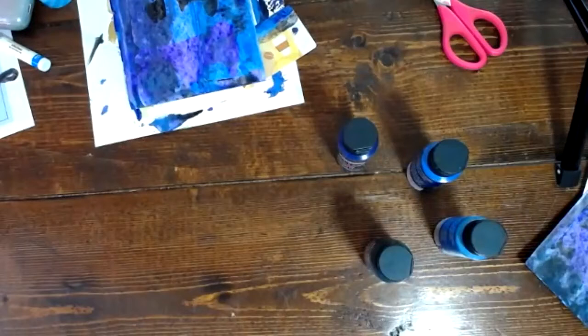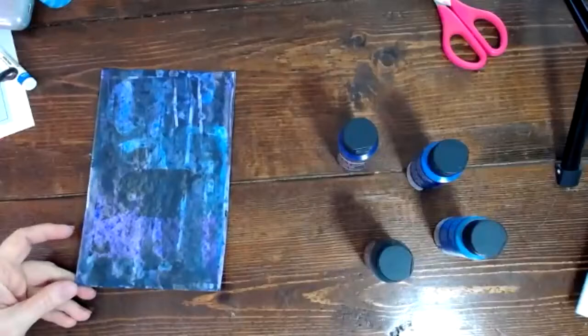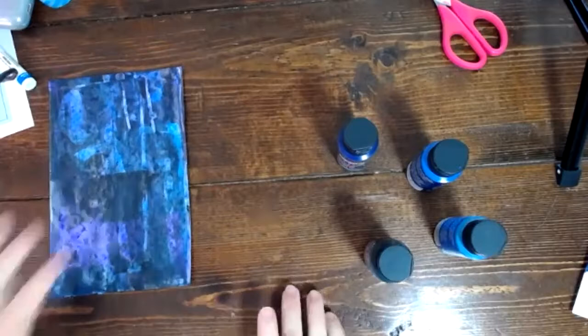I've got to go wash this off. I didn't even use soap and it just comes right off — that's another reason why I like using acrylics. So here is the one I'm going to let dry; I'm going to move this out of the way. And here's the one I already had done. I already had this one done about an hour ago, so it's not super dry, but it is dry enough.